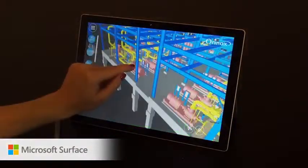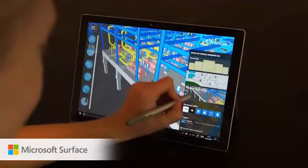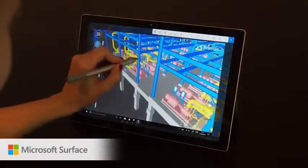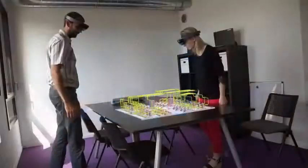Upload your 3D model on the OCWS Digital Asset Management platform and start viewing your project, no matter the device you're using. Review, navigate, display tags, data, and make comments from your own device.